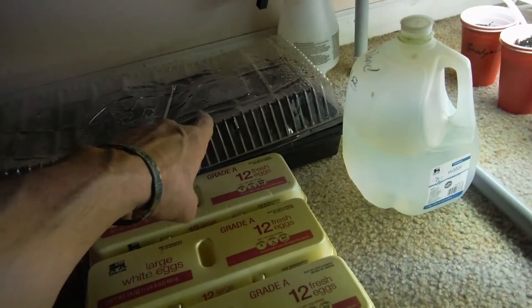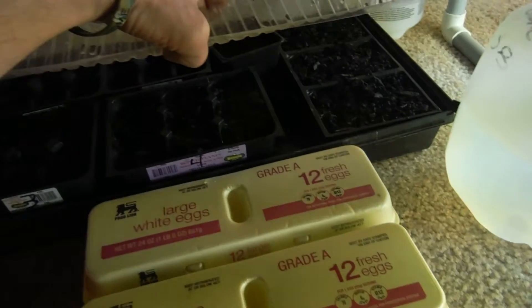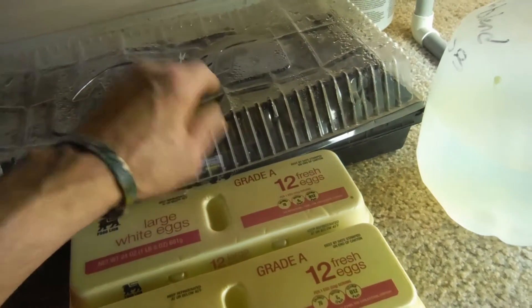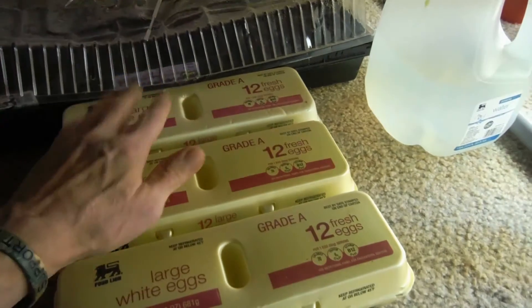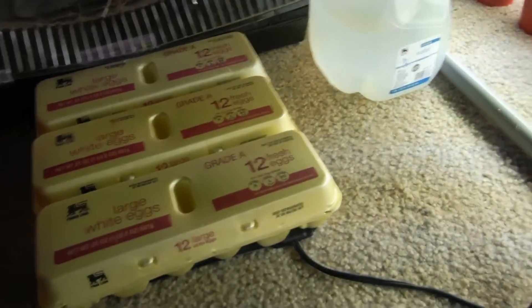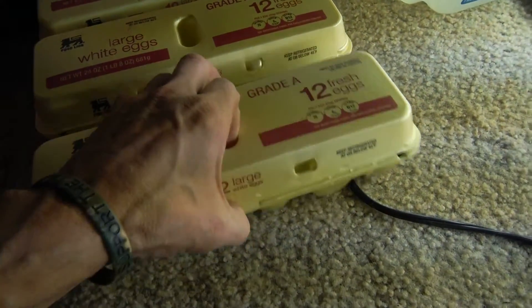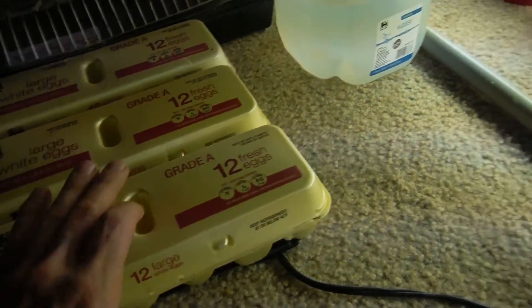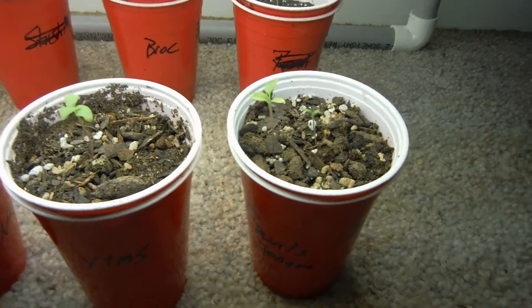I've got my seed starting container back here. I love using those containers you buy plant starts in — I like to fill them up with soil — but that method is not coming up for me this year. So I went to the egg carton method, and that's where I got a bunch of these ones coming up. Look at this — there's even another one right there. There is a cucumber, and I haven't grown cucumber in so long, but this year I made an effort to throw them in.